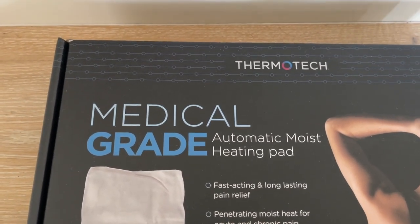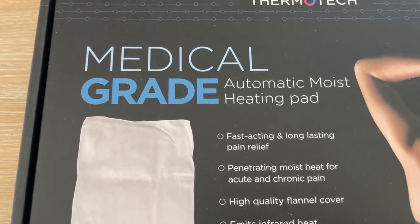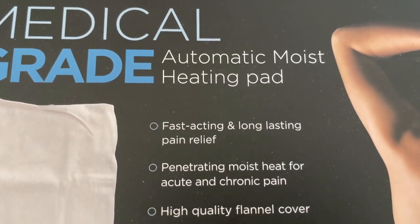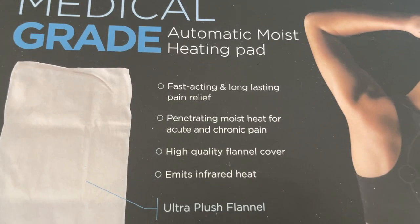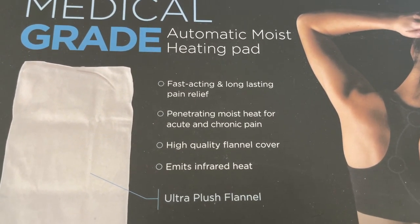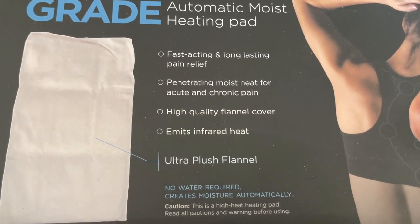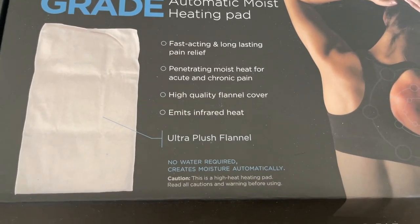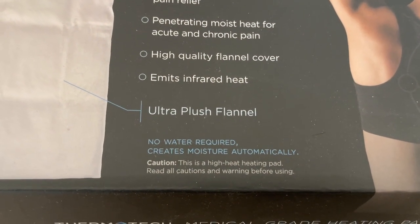First of all, let's go over the box and see what they mention about this product: fast-acting, long-lasting pain relief; penetrating moist heat for acute and chronic pain; high quality flannel cover; emits infrared heat; ultra plush flannel; no water required — creates moisture automatically.